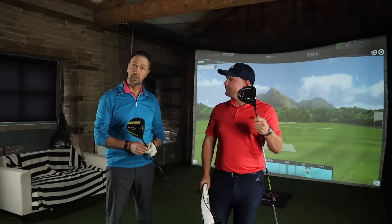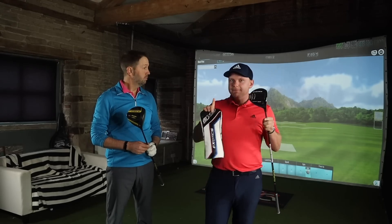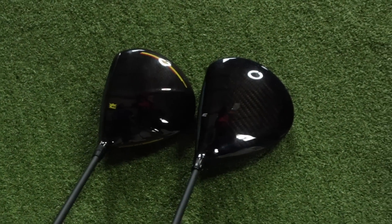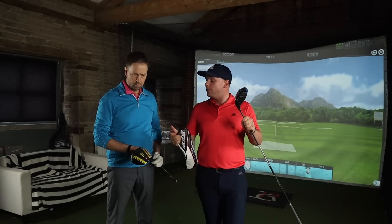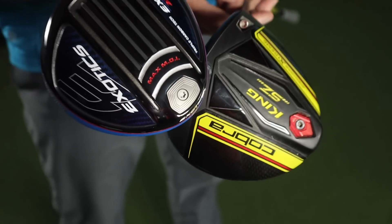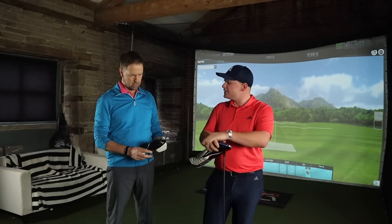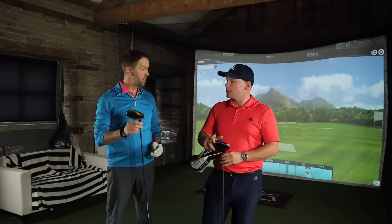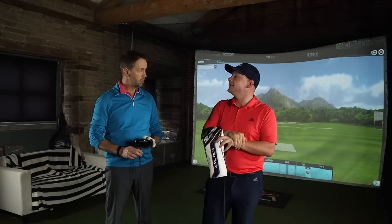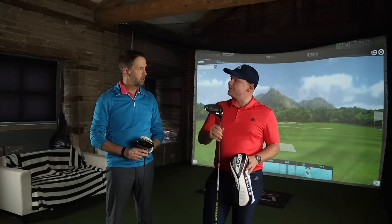Today, Cobra King Speed Zone Extreme against Tour Edge Exotics EXS-220. That's a mouthful. Very similar drivers. Both are quite a big head — you'll see when you put them down on the golf ball, quite a lot of real estate behind there. Both have a weight at the back for high MOI and more forgiveness. Both are adjustable lofted, both have a carbon crown. Also, both are quite affordable — around 330 quid versus 235 quid.